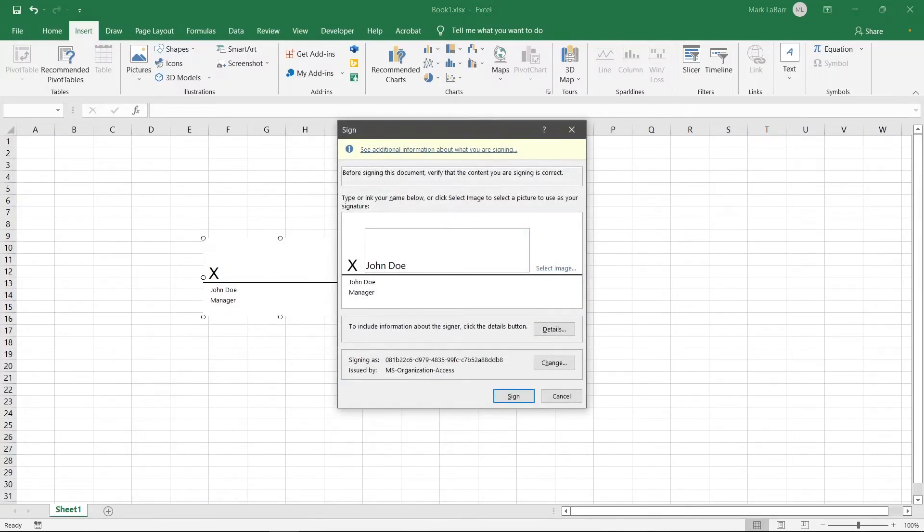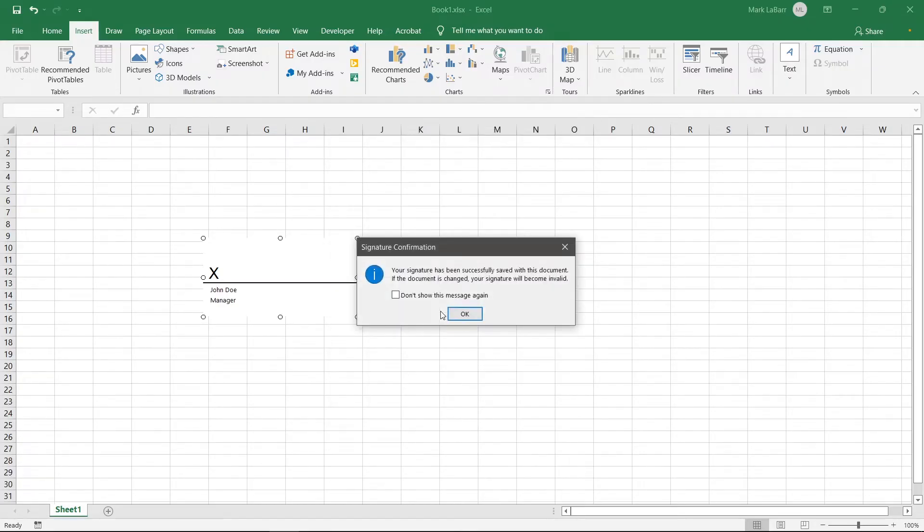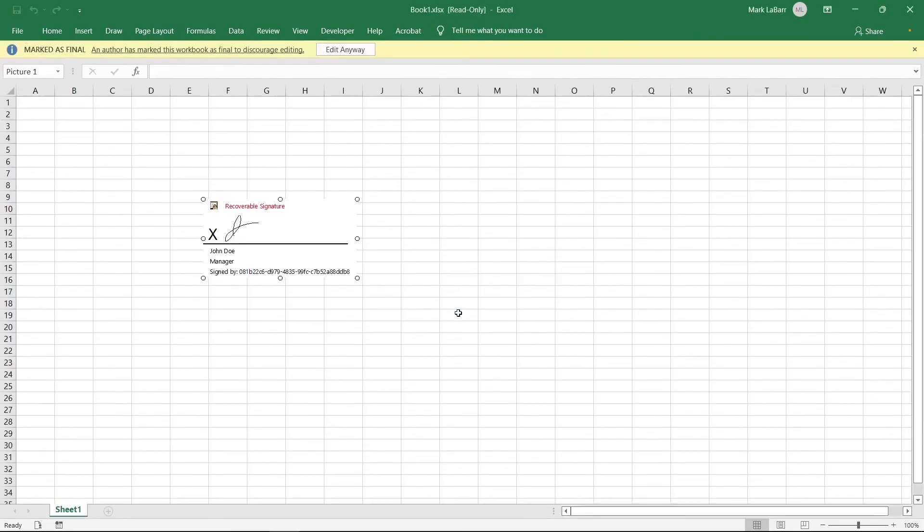You can either type, draw, or insert an image for your signature. Hit yes and then okay. The document can no longer be changed without invalidating the signature. You now know how to sign Excel spreadsheets. What other Excel tips do you want to learn?